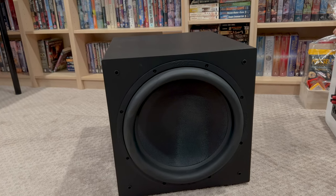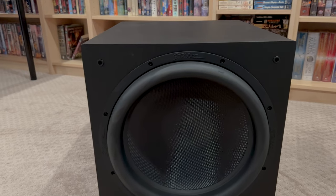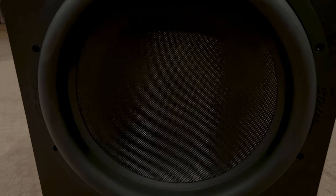Welcome back folks. Today we're jumping back into subwoofers, and specifically we're going to talk about the StartSound SW15. This is a 15-inch sealed subwoofer. You might have heard of this from some other channels. Shane did a video on it — a really good video, you should check that out. Audioholics did a review of the SW15 and the SW12, with a bunch of measurements. You should check that one out too.